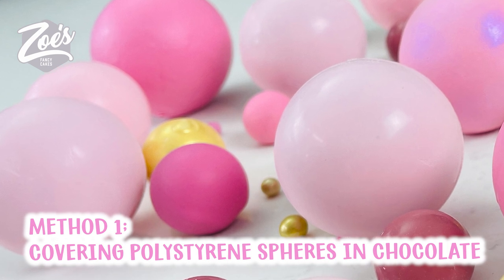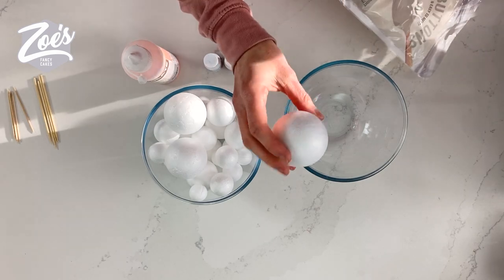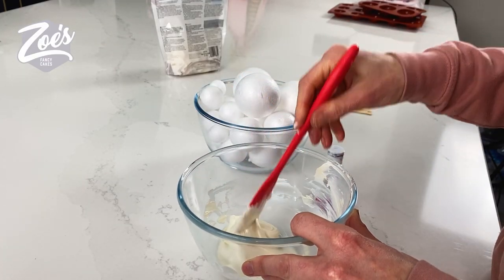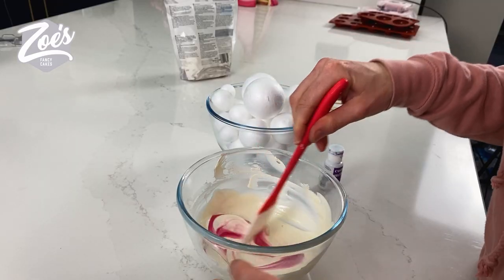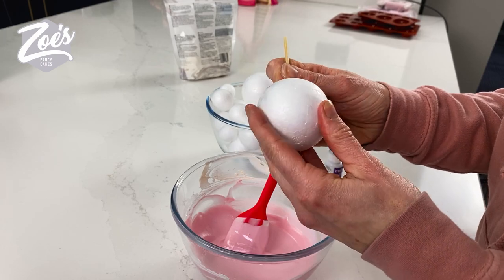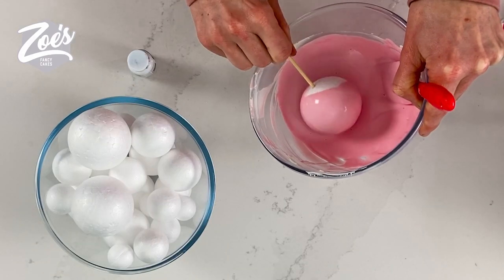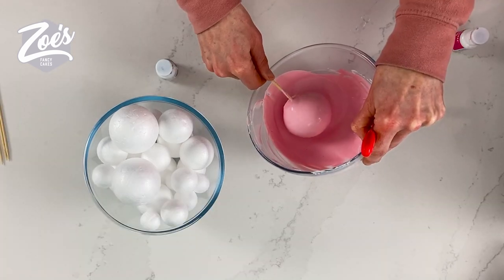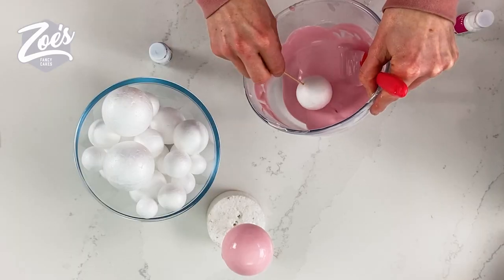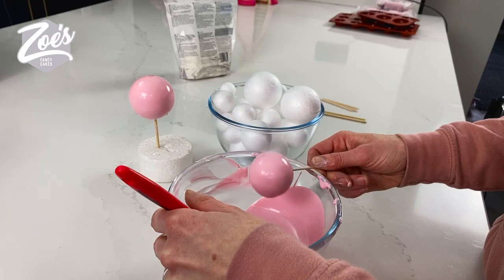The first way to make them is we're going to do a non-edible version first and we're going to use polystyrene balls. You can get the polystyrene balls in a variety of different sizes and I'm using melted candy melts. Let's dunk this in here and get nice coverage — you can always do more than one layer of this as well. If it's thick, you'll see you will get little lines forming.